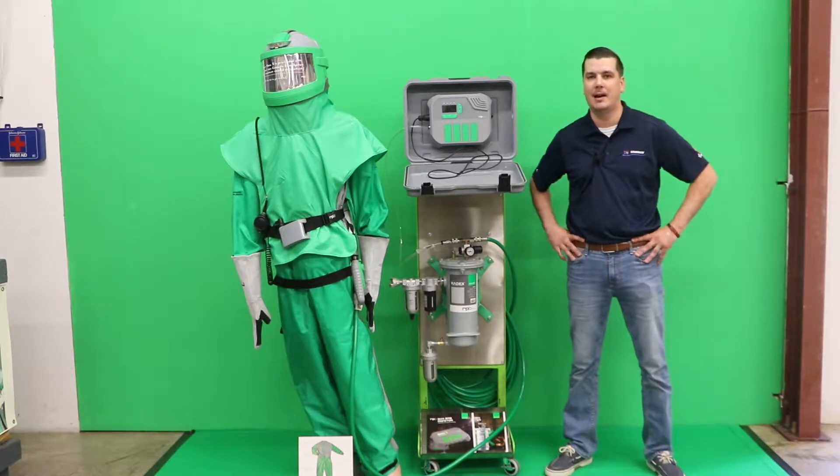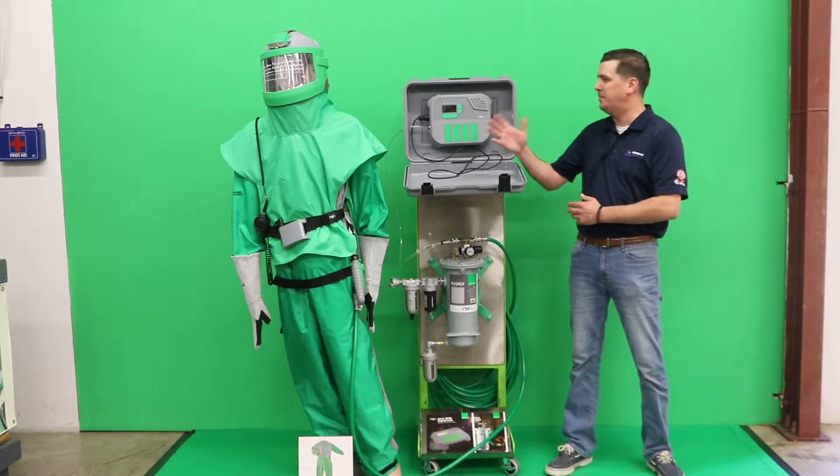Welcome back to bluedogblasting.com. Today we're going to talk about RPB safety gear.